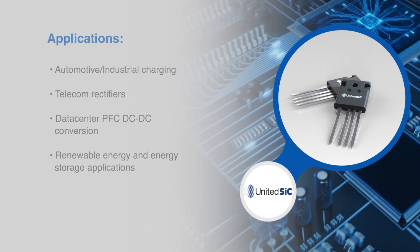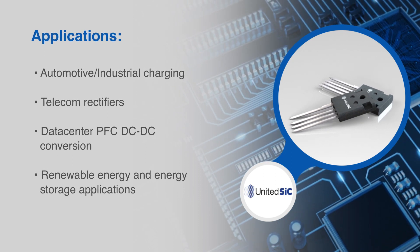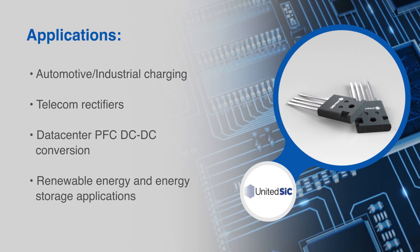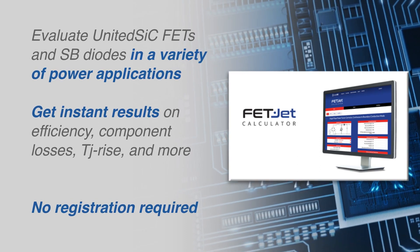These FETs are designed to accelerate power performance gains in automotive and industrial charging, telecom rectifiers and data center conversion, as well as renewable energy applications. The United SiC FETJET calculator makes it easy to select the right part.